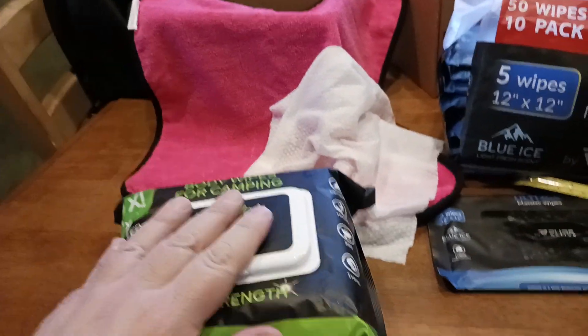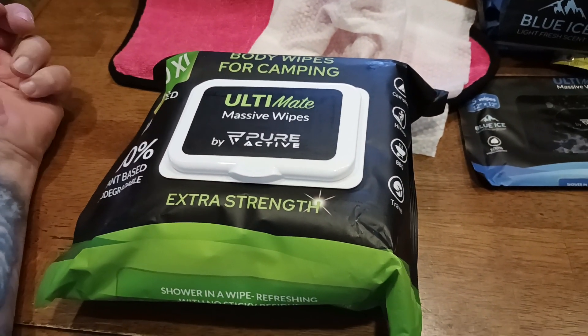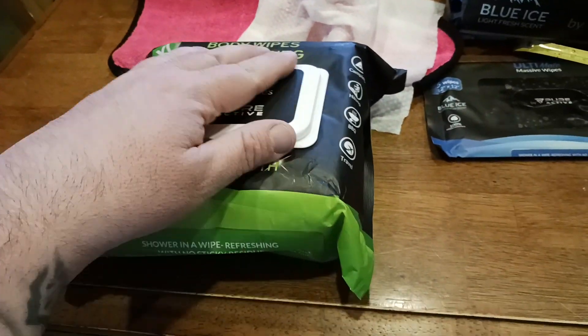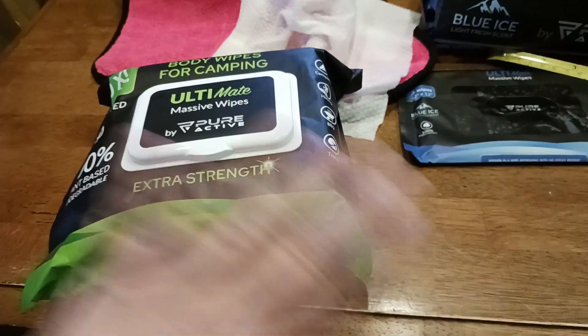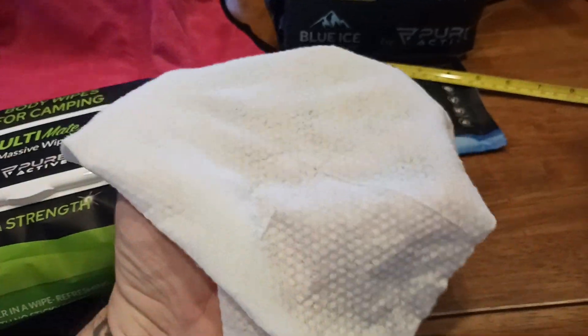This would be the pack I'd kind of keep at home. Like if I had just come home from cycling and somebody calls you up and says 'hey, you've got to run out the door right now,' keep this by the door or in your bathroom. You could just wipe yourself off and go without even having to take a shower. One of these was good for my entire body.